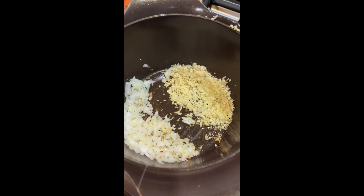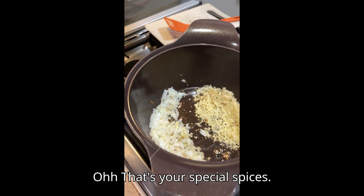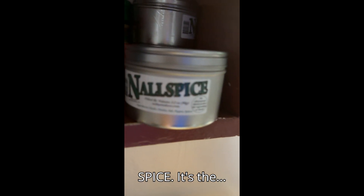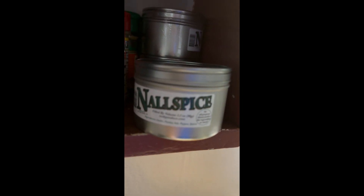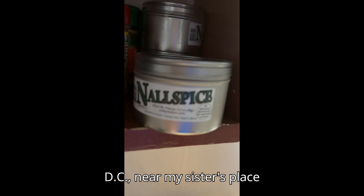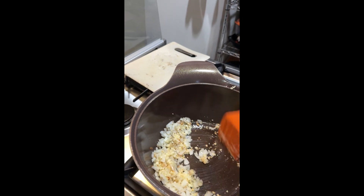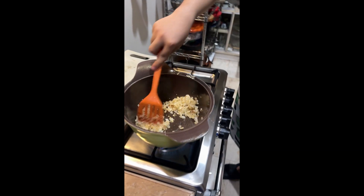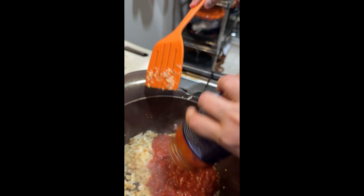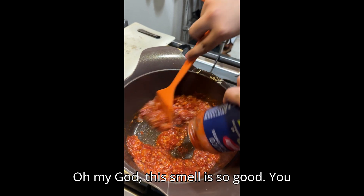Whatever is in your fridge. Oh, that's your special spices — we got this from Null Spice. It's a really nice store in Washington D.C., near my sister's place in Alexandria. Okay, so good. We put it in. Oh my God, this smell — it's so good.